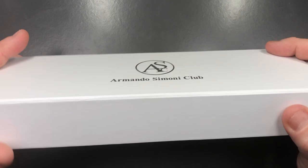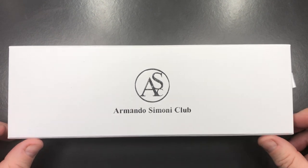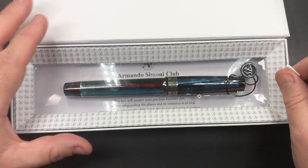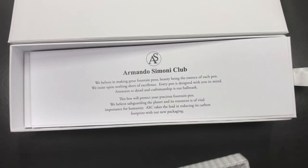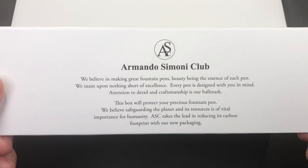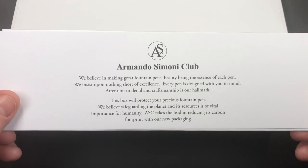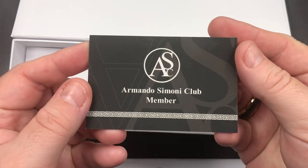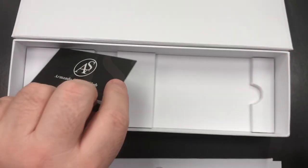Then we have the inner box here — you can see 'Armando Simoni Club' on it. I do like these white boxes; they are actually quite striking. These are magnetic closure boxes, and if I open this up you will see the pen floating on this bed, along with a few other things. You'll see the Armando Simoni Club message here, leading the way on reducing its carbon footprint with their new packaging. You also have the Armando Simoni Club member card, and this one is stamped with Chatterley Luxuries.